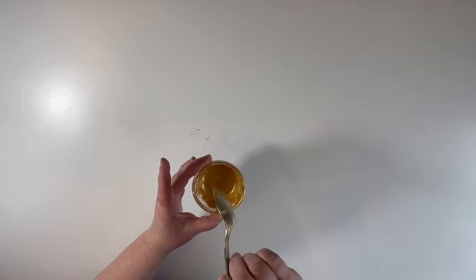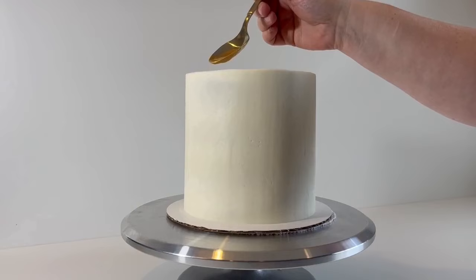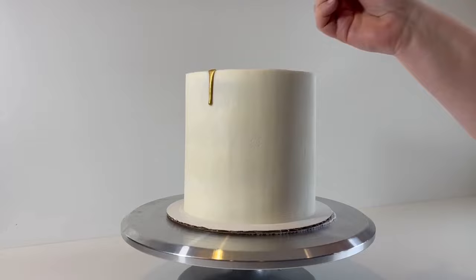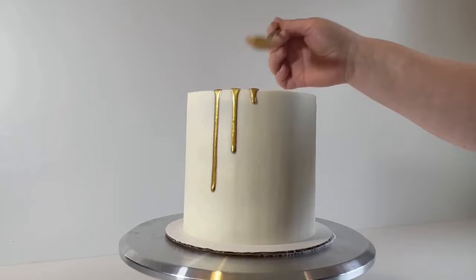Simply put a little bit of your gold on a spoon and slowly drip it onto your cake. For shorter drips, pour it a little more slowly and use less liquid. For longer drips, pour it just a little bit faster and use a little bit more liquid.